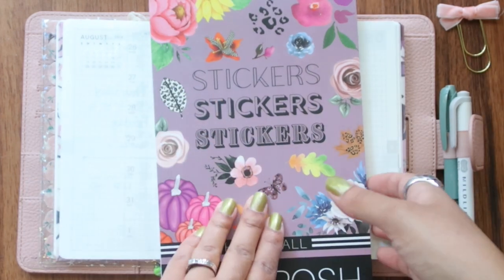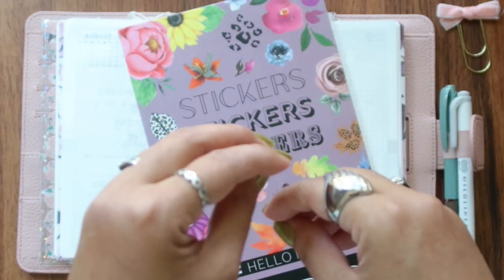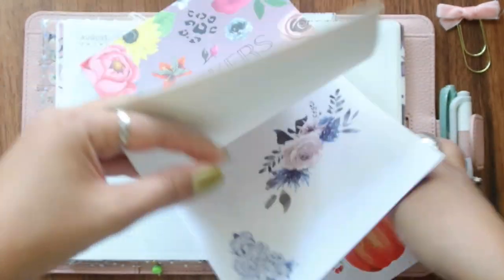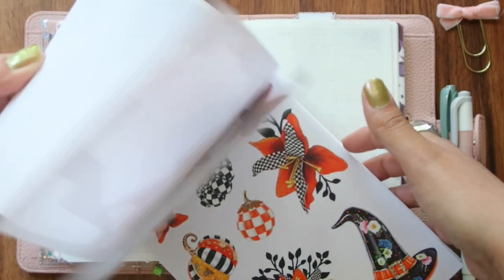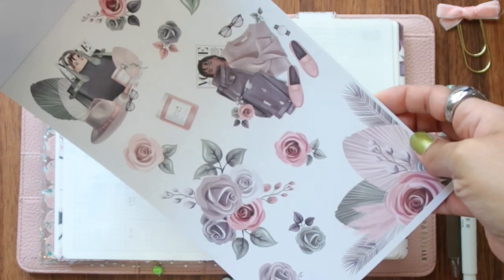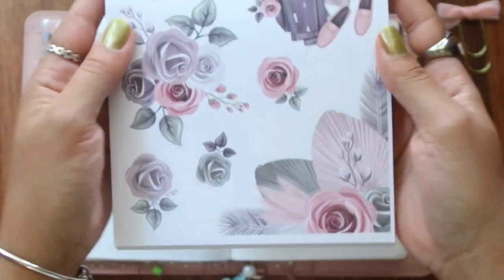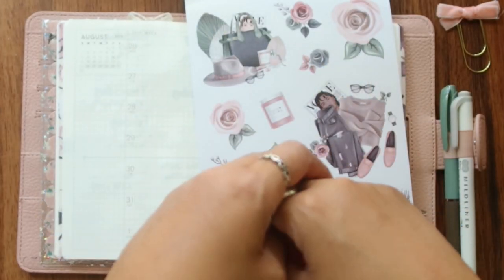This is a paper clip, by the way. I want to start using fall sticker books because I want to change into more neutral-type colors. This one is from Live Love Posh — I have used it many, many times and I want to use it in this planner. I'll be using this page; I think it's absolutely stunning. I love every single sticker here. I feel like it's the best transition page — so cute. I'll also be using some tumble markers. I recently got some new ones, so let's go.